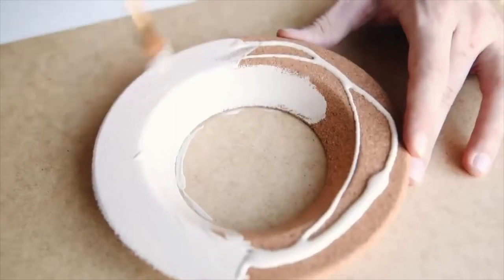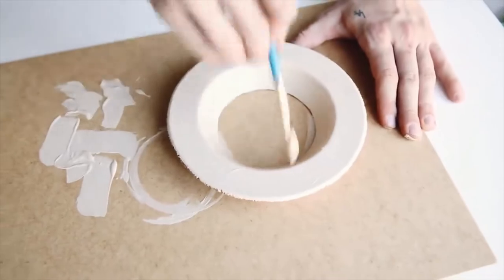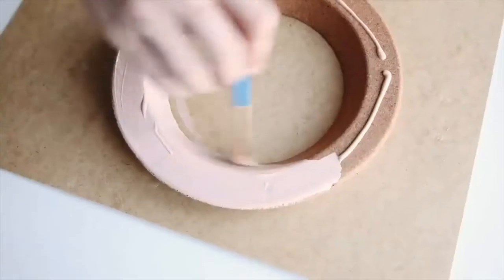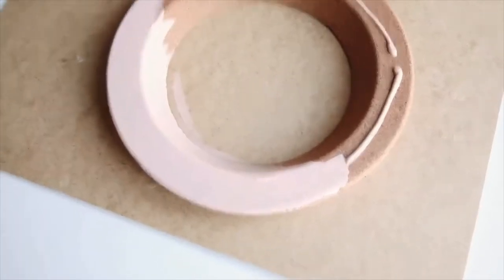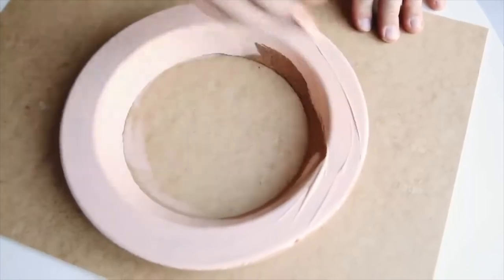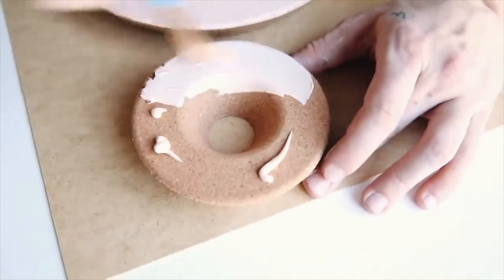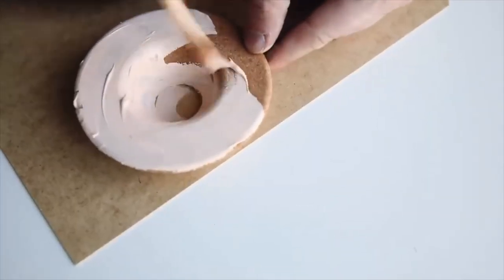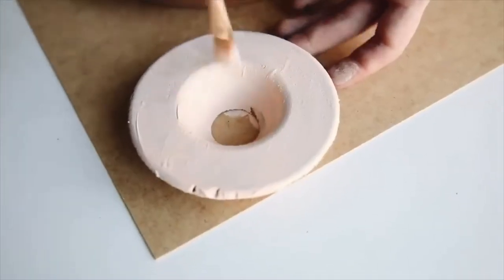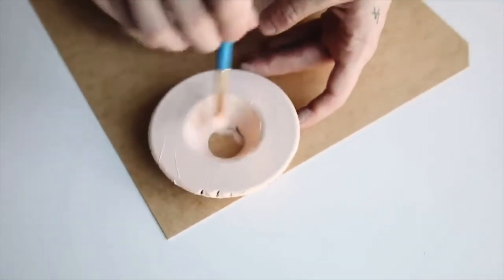I'm doing two full coats on all three circles. When I tell you this was so satisfying to paint — something about how smooth the cork was and how it soaked in the paint was just so nice. I painted the medium one tan, the largest one a darker salmon pink, and the smallest one a lighter coral salmon pink. I wanted three shades that were very similar but still distinct.